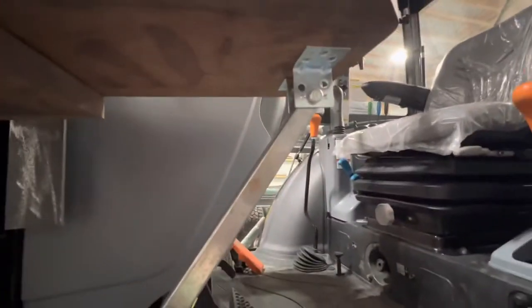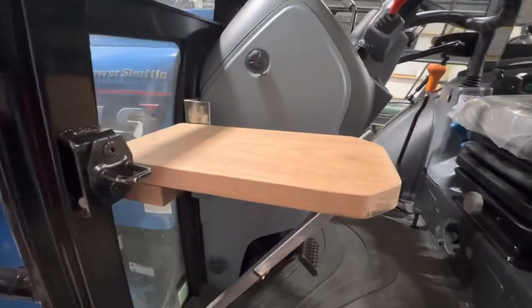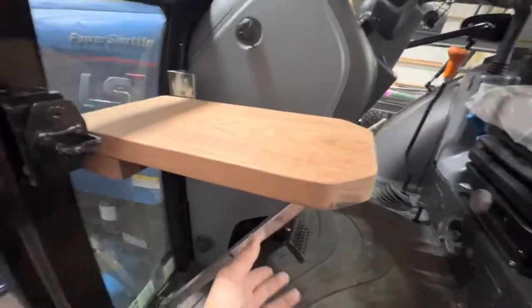I put a little rubber foot on the bottom, a little hinge, and attached it up top. Being from working in a cabinet shop, I had wood readily available — I grabbed this and attached it to a hinge, and it works great. You can close it and it lifts up and sits right there.